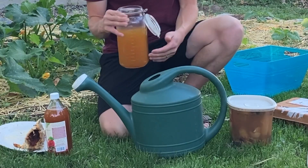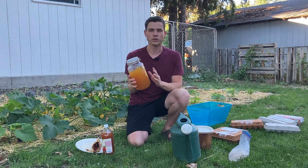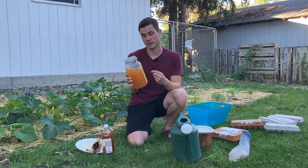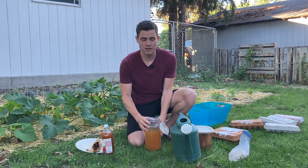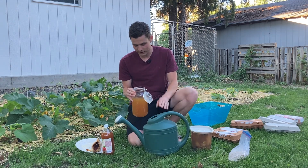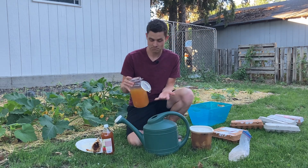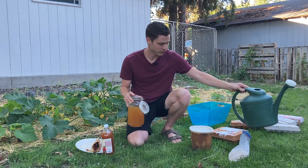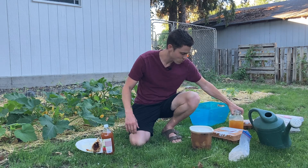The third mistake that you can make very easily is not diluting this enough. This is an extremely potent garden amendment. You'll want to dilute this one to 500 or even one to a thousand in water — that is how powerful it is. In a watering can like this, two gallons, you'll just want to give it a couple of tablespoons and then fill it up with water and water that in. You can water this into your plants every week, once a week or a couple of times a week, but you don't want to do it much more than that so that your plants actually have the chance to absorb all the nutrients.